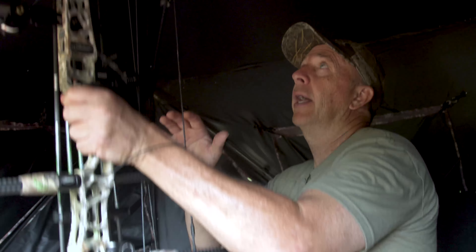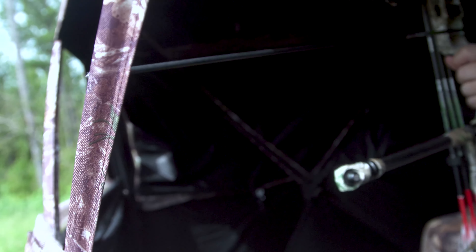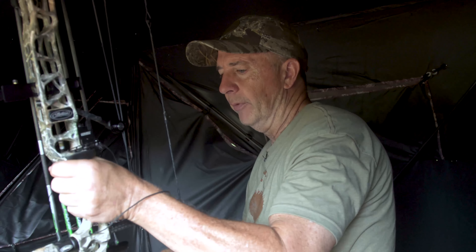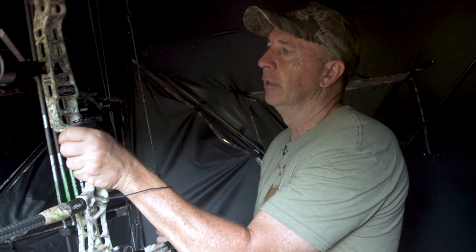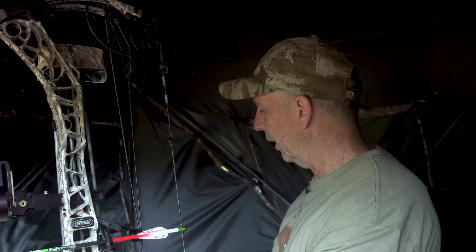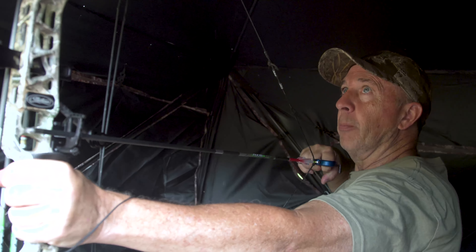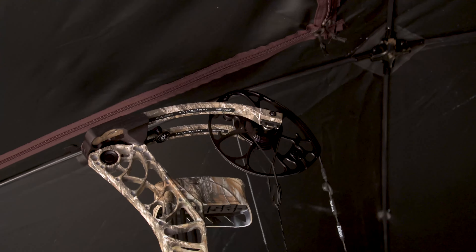There are several things to look at: can you draw your bow without hitting the ceiling? You can't be too close to the window because your stabilizer will hit the front wall. You've got to pick exactly where you need to be in the blind to draw back. That's why when I get in a ground blind, I always take the time to nock an arrow and actually pull back just to see what my limitations are. Make sure your top limb is clear, your back is straight, and your bubble is level.